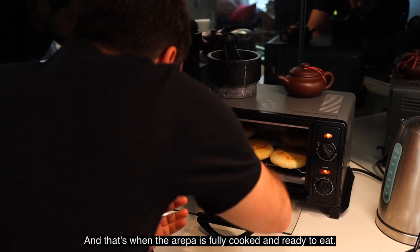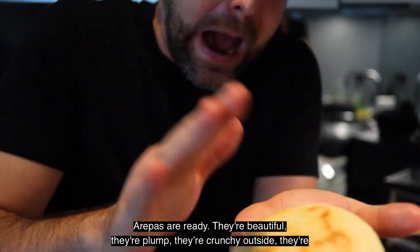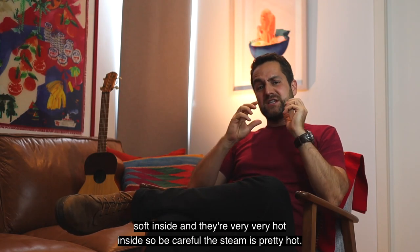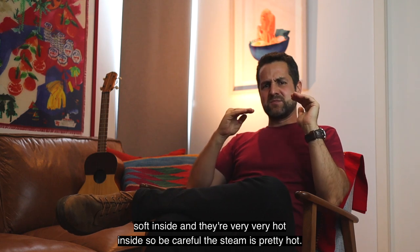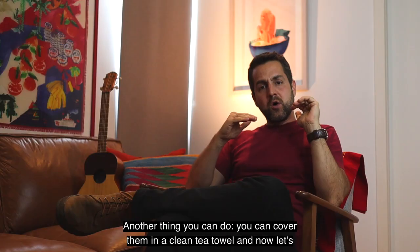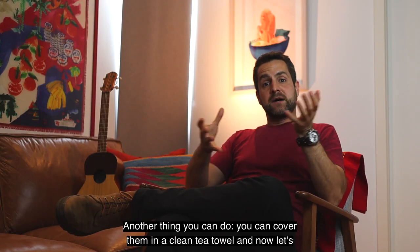Arepas are ready. They're beautiful, they're plump, they're crunchy outside, they're soft inside, and they're very, very hot inside — so be careful, the steam is pretty hot. Leave the arepas in the oven on very low heat just to keep them warm. Another thing you can do is cover them in a clean tea towel.